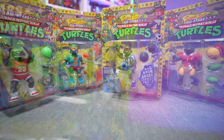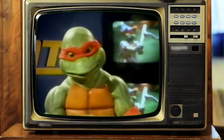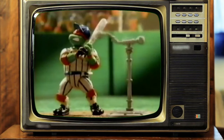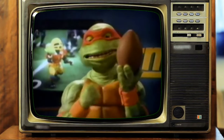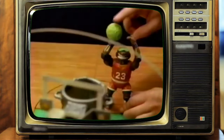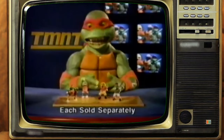In baseball, Grand Slam Raf slammed it but unfortunately the ball was attached to a pole. In football, TD Tossing Leo is making sure the Foot aren't having a ball. In basketball, Slam Dunk Don is becoming a real bad case, and in wrestling, Shell Slam Mic gets pinned by his python.